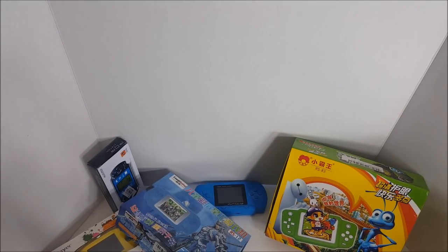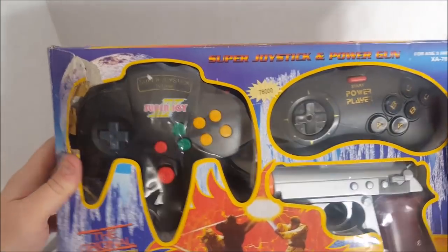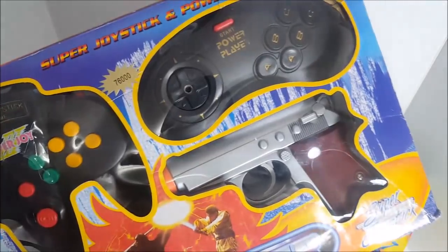This is a special episode because this bootleg comes from a very awesome subscriber. Ladies and gentlemen, I'd like to introduce you to the original new edition Power Player. Your eyes do not deceive you. We got an N64 controller, Sega Genesis controller, and a gun. Let's check it out.